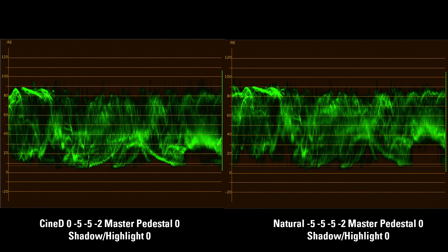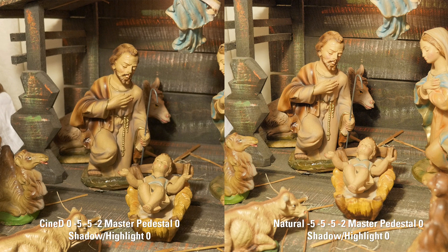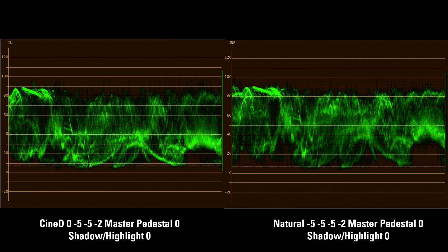So you get a big dynamic range there. If you have to do some color correction, you're not dramatically pulling and pushing your shadows and highlights. The biggest difference in my opinion is that the mid-tones are really boosted with the Natural profile as compared to the Cinelike D.